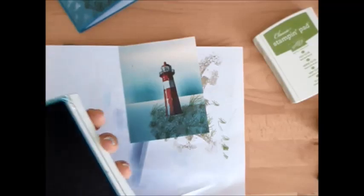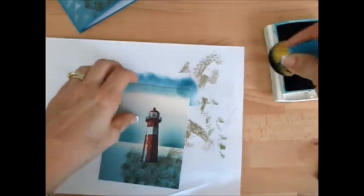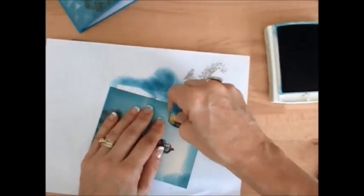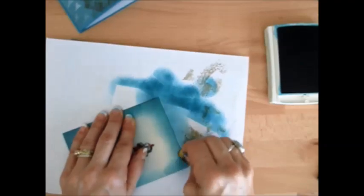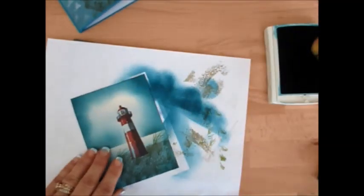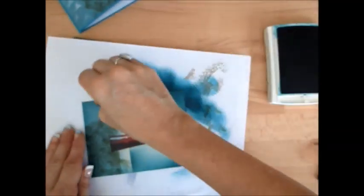Now we're going to use our sponge again. All the background was pretty much done - we just did the horizon. Now we're just going to put this darker here, and again this is Inland Indigo. I went heavy on the side there, so I'm going to fix that a bit. The storm is about done to pass because the light is coming up.